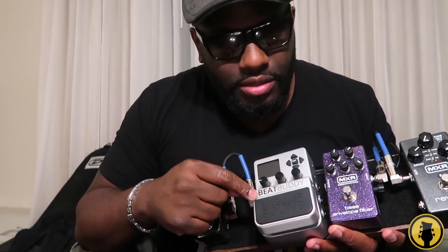For this particular gig, I also have some pedals. I have a Ditto looper, a Beat Buddy by Singular Sound — a great drum machine-type pedal — an MXR bass envelope filter, and a reverb pedal. I did a solo gig this time, which is why I have so many pedals. I actually built this little pedalboard out of a couple pieces of wood and some velcro. All these pedals will be listed in the description.